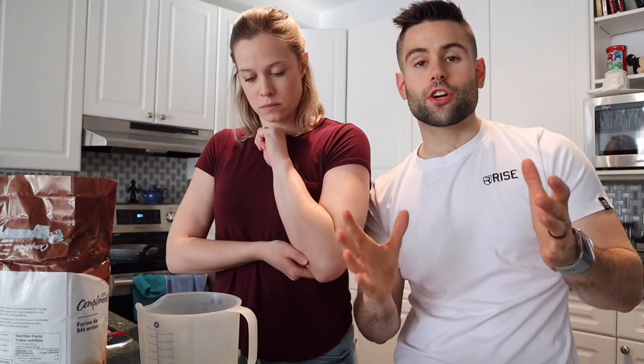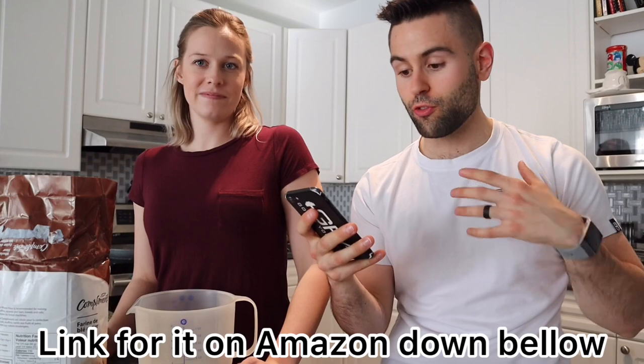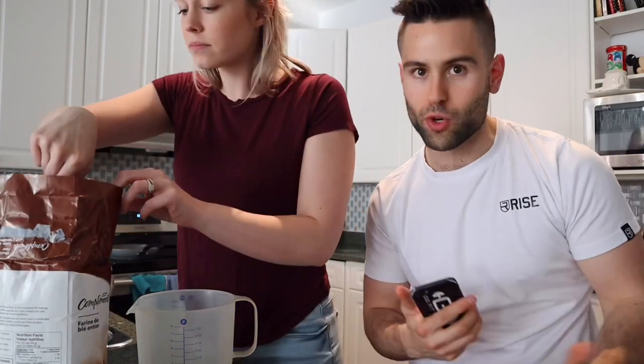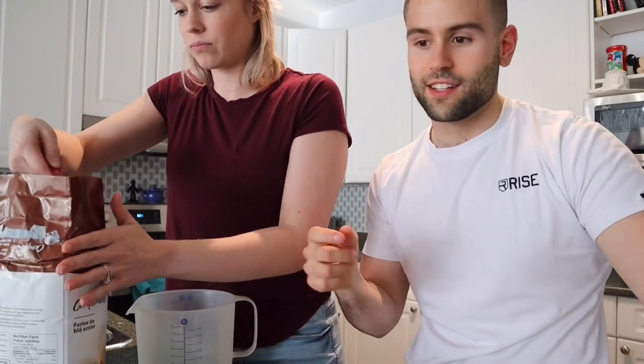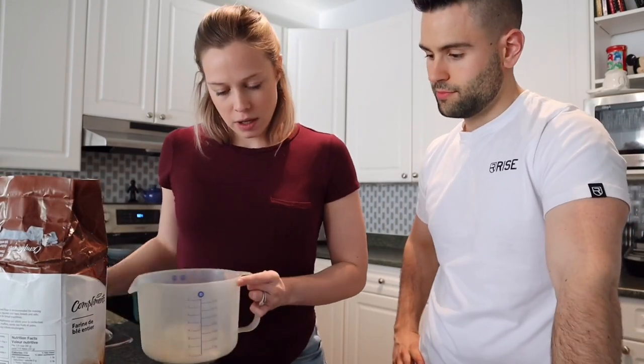We're going to start by making the waffle. We're in Canada so there are things we can't get here — if you're in the United States, get the Carbon's Golden Malted flour, which is the official flour used for all the waffles in Disney World. For us, we're following a normal waffle recipe. What really makes this recipe is the glaze sauce we put over the sandwich. We'll start with one cup of flour, mixing wet and dry ingredients separately.